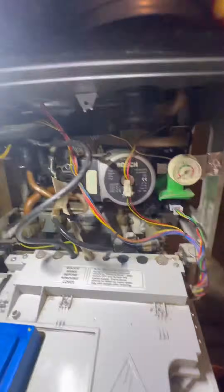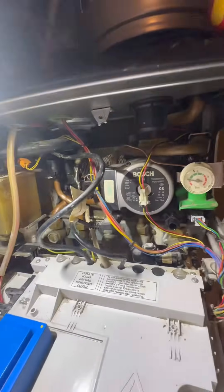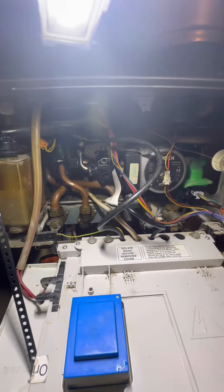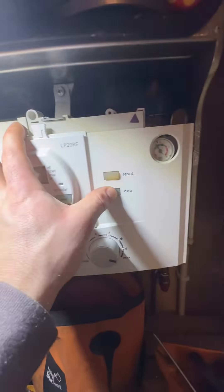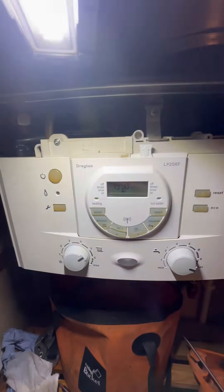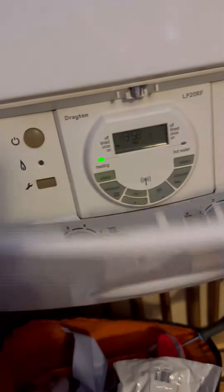When you're happy everything's done and tight, open the flow and return and then start filling the boiler. Once the pressure's right, turn the power to the boiler back on and test it. Green light means go — that's another one done. Happy days!